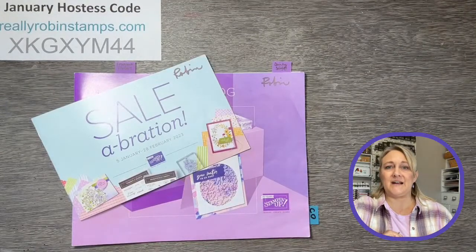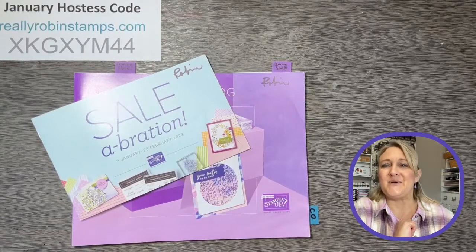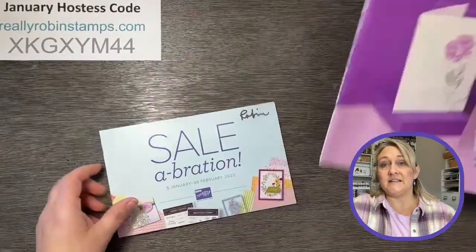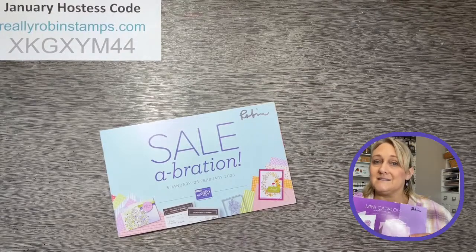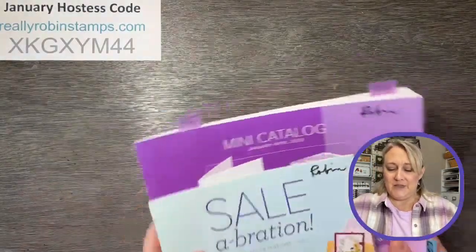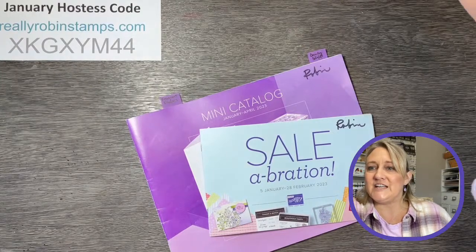Let's see if I'm set up correctly. I'm seeing YouTube comments, I'm seeing Facebook comments. Hey everybody, welcome! I'm so glad that you are here. Are you looking at these beautiful catalogs? Do you think it's a coincidence that I wore purple today to match the new catalog? I think this is the prettiest mini catalog we've ever had - and I'm not just saying that because it's purple. I kind of coordinated my outfit today!